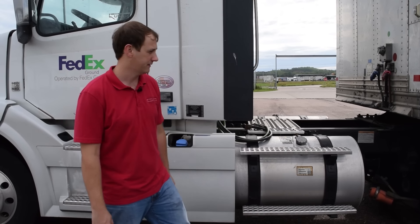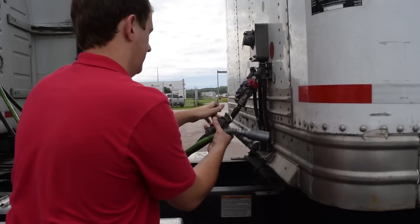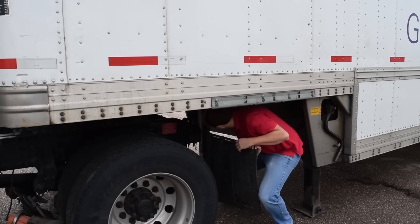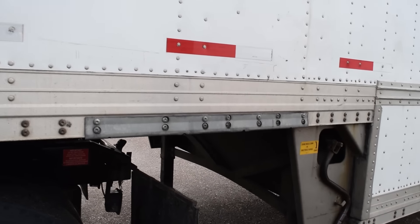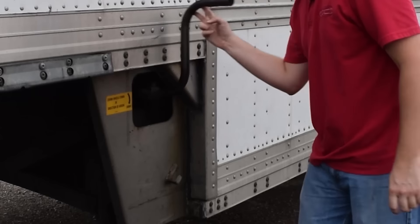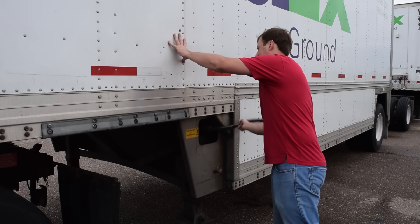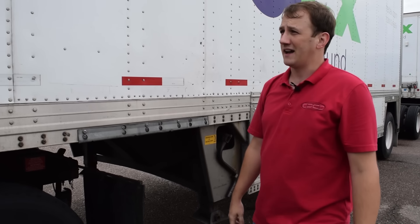Once you've hitched your tractor up to the lead trailer, connect the emergency and service air hoses, as well as service and lights. Ensure that the fifth wheel hitch is secured underneath the trailer — you want to look at your jaws. Then raise your landing gear fully. And that's coupling the tractor to the trailer.